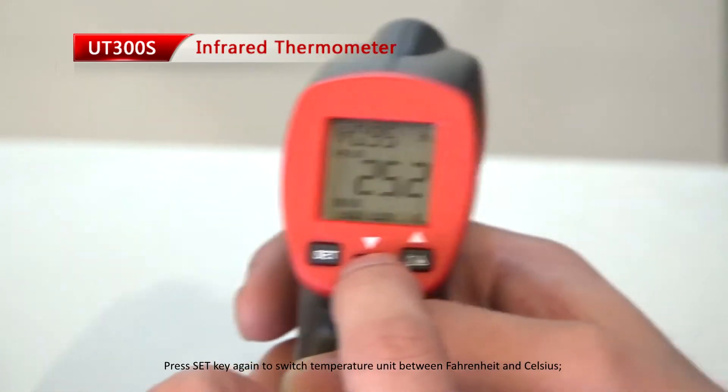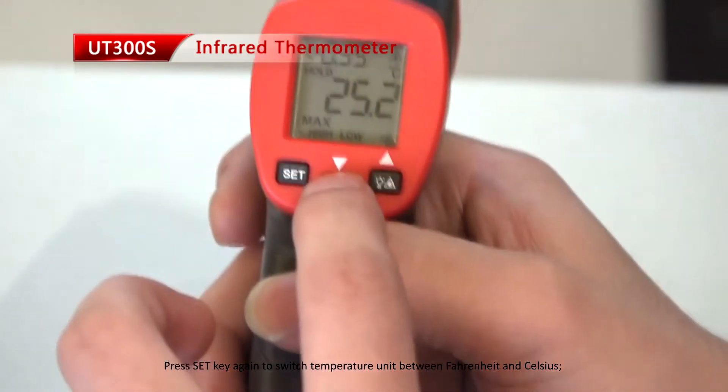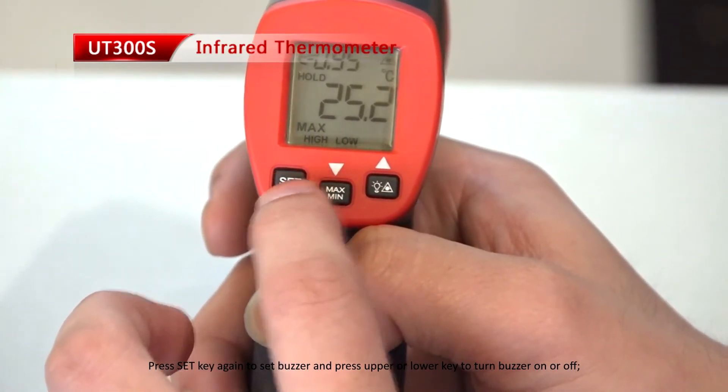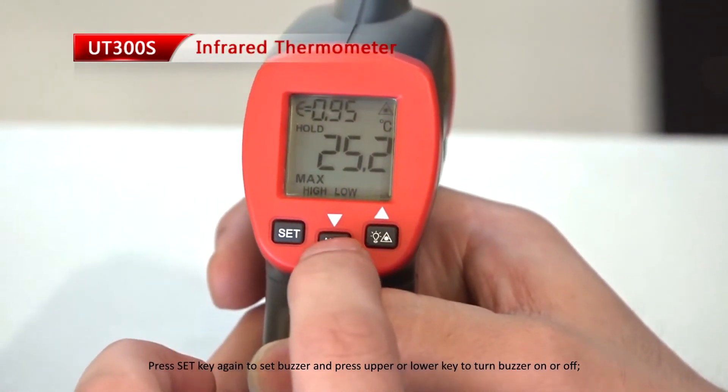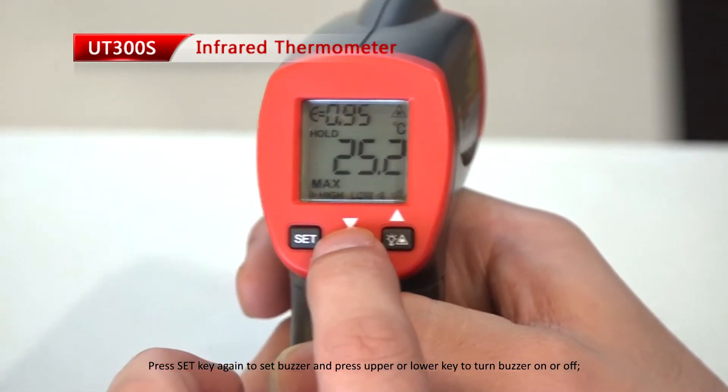Press the set key again to switch temperature between Fahrenheit and Celsius. Press set key again to set the buzzer and press the upper or lower key to turn the buzzer on or off.